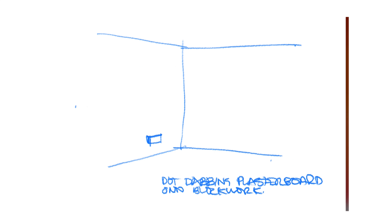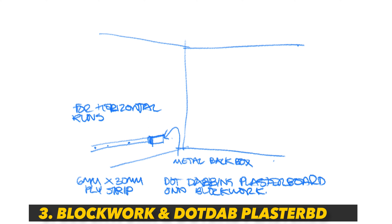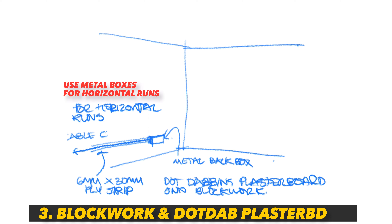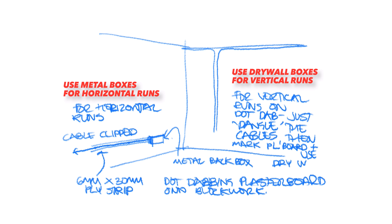If I'm dot dabbing plasterboard onto the block work then it's a little bit easier. I'll fix 6mm ply strips along their lengths with 5mm roll plugs where my runs are in order to fix the cables with cable clips. I'll mark on the plasterboard where the dangling cables are immediately as I glue each board and I'll use drywall boxes, cutting holes in the sheet to suit. You can't use this method with full coat plaster of course, as the ply will suck the moisture out of the plaster as it cures.